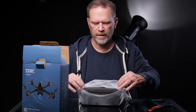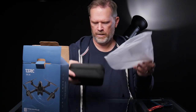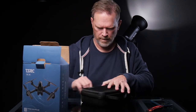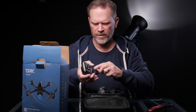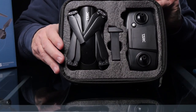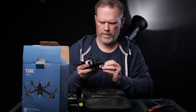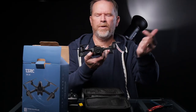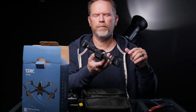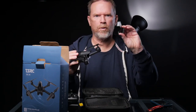It comes sealed in a little zip-up plastic bag as a case — that's good. They've packed it very securely. They've got foam on the controllers. It's a pretty small remote. Comes with a battery — actually, I think it comes with two batteries. There's the drone right there. There's a camera up front. It's not on a gimbal, but I believe the camera can raise and lower. The drone comes with another battery inside already.